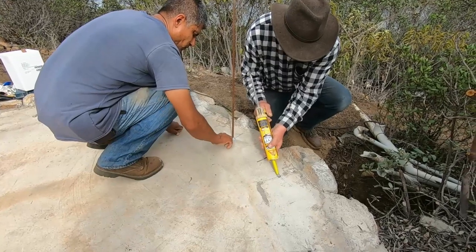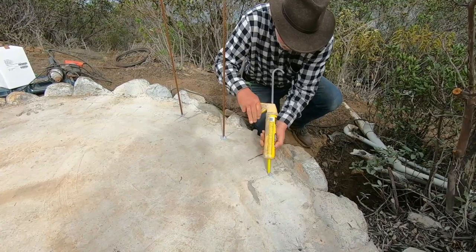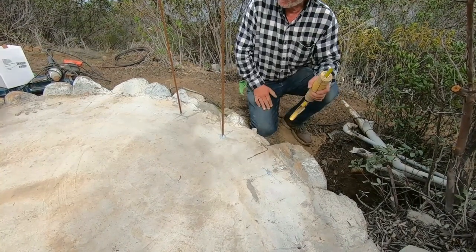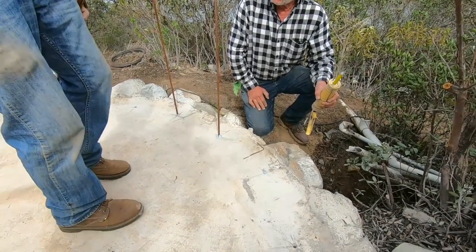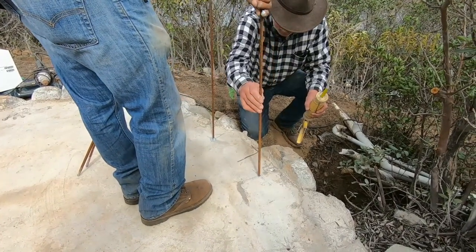Here we go doing another hole. We're putting in these three-eighths inch rebar posts. We've pre-cut them to about three feet because we want to have at least 50 overlapping diameters, and it's three-eighths inch rebar.